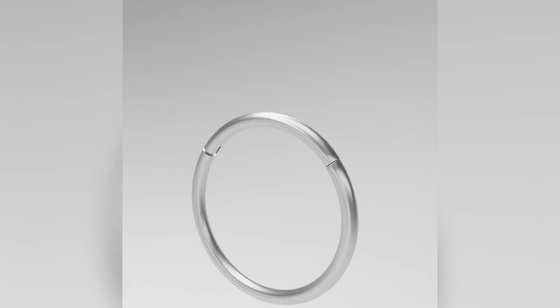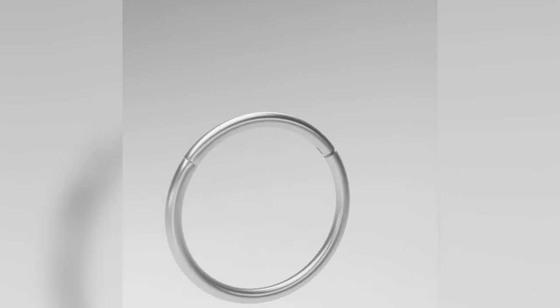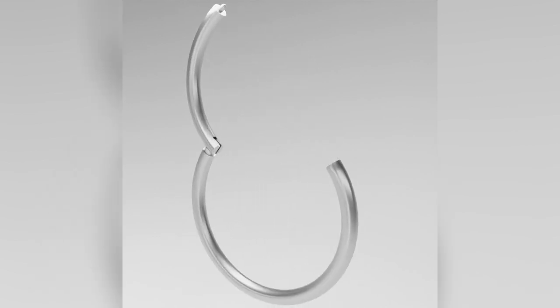For this specific piece, this is one size bigger — it's a hinged ring. A lot of clients have an 18 or 16 gauge for the helix. This one pops open and closes and clicks together.